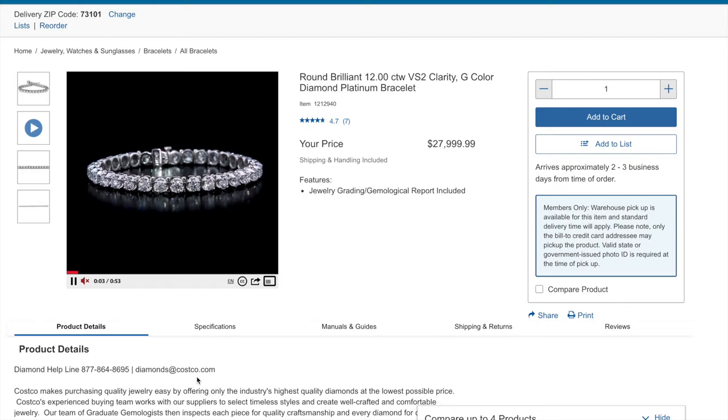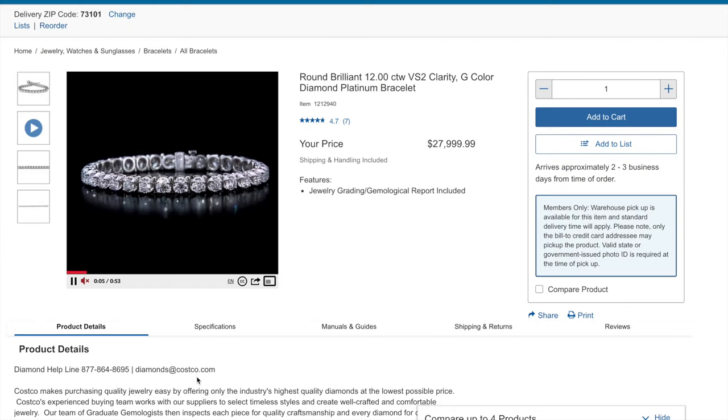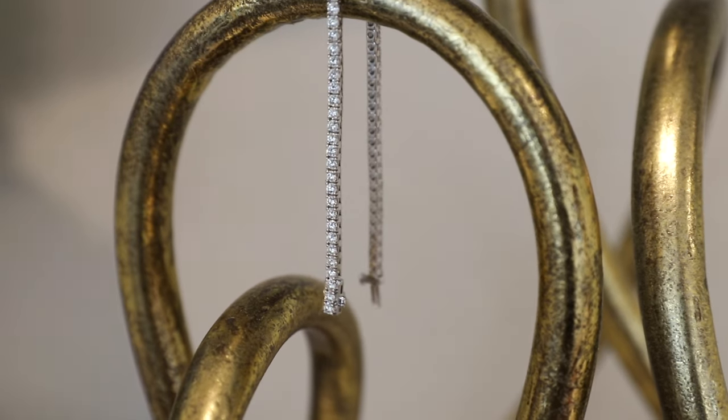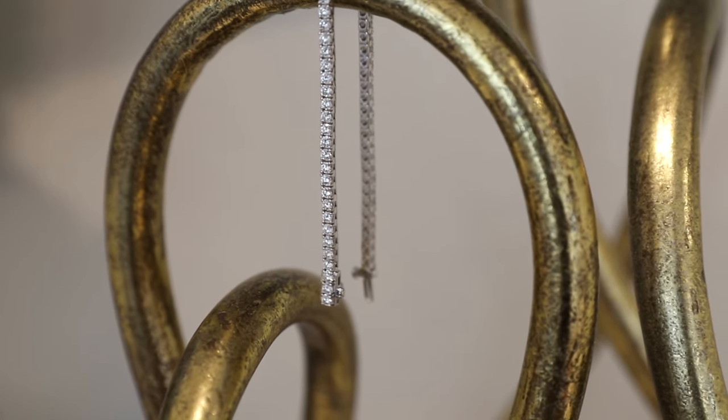Also included in the box is this article of description. As with all online Costco purchases, shipping and handling are included. The estimated delivery time will be two to three days from the time of order, and ours arrived well within that time frame.